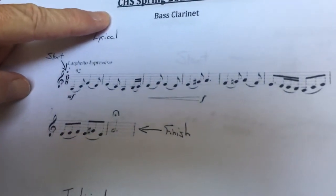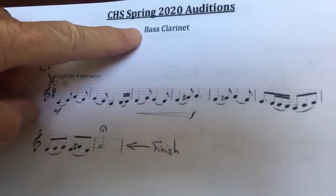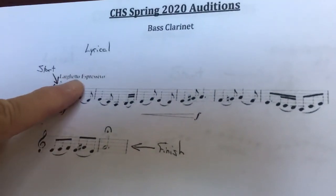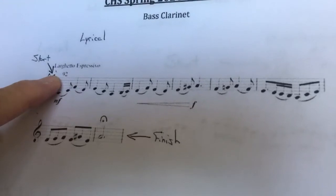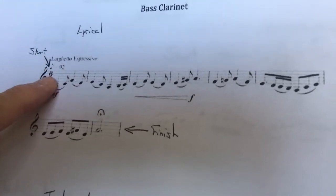Here's the CHS spring audition music for the bass clarinet. This first one is actually slow — it says, you can barely see that, eighth note equals 92. So that means it's in a real actual six.